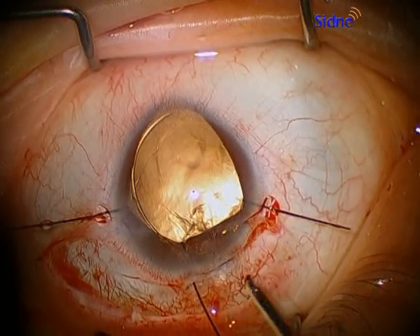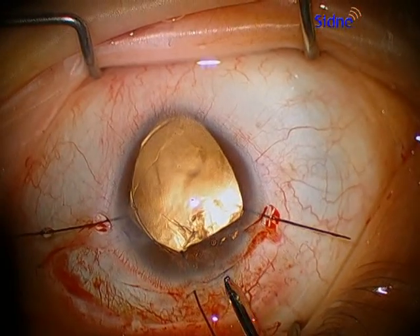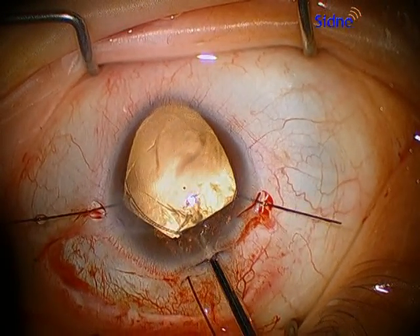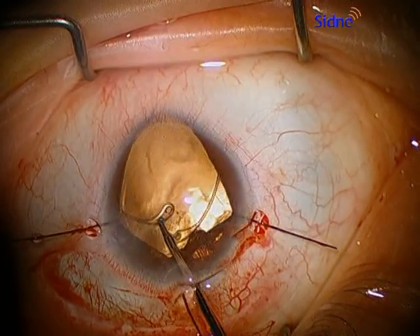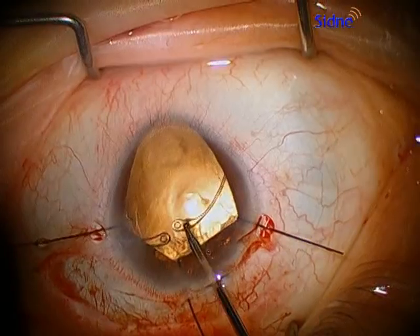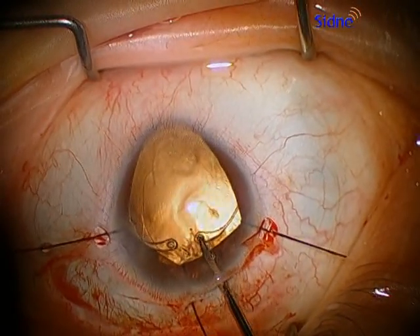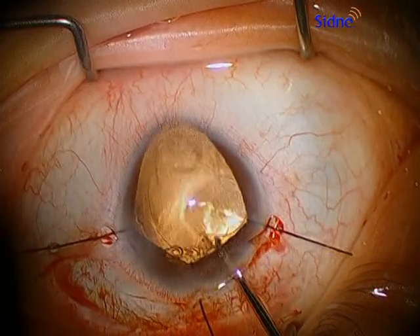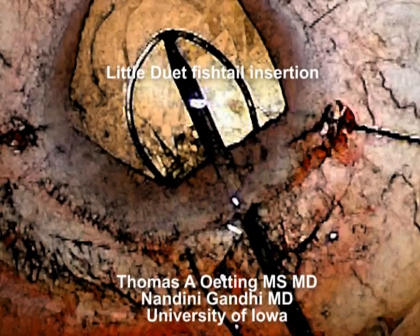This is a nice technique when you have a bag which is very very loose, such as in this case where we had a significant coloboma inferiorly which led to significant zonular weakness. Then just use the duet forceps to continue to place the capsular tension ring in place. This is a nice technique to have in mind when you have very loose zonules.